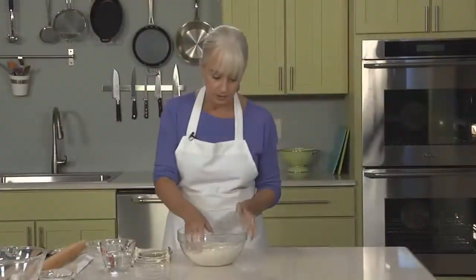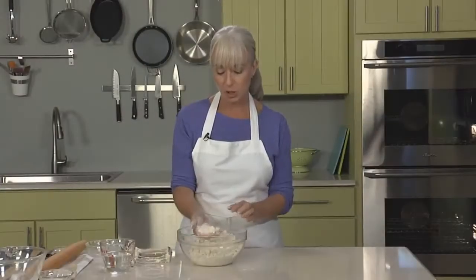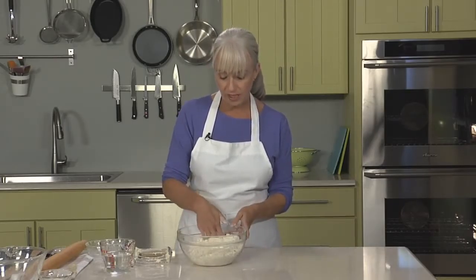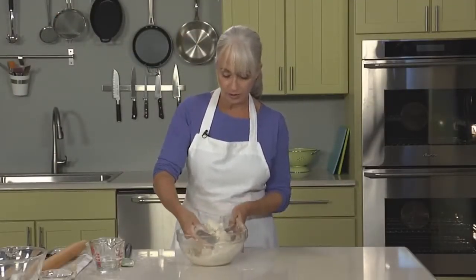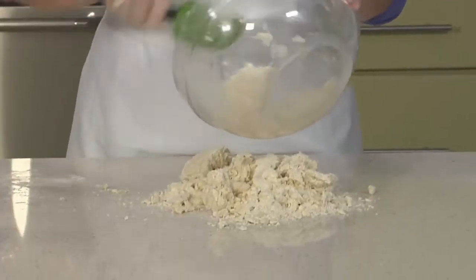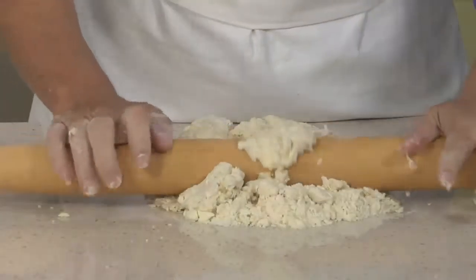This dough is much rougher and has much larger pieces of butter than we used in pie doughs — we're definitely going for something much flakier. Now we're going to add about a half a cup of ice water and continue the chopping motion with the pastry blender until you get a rough, shaggy dough. Now I'm going to dump this shaggy dough out onto the counter and start the rolling and folding process. I know it seems hard to believe that this mess of dough is going to come together to be a perfectly beautiful, even puff pastry.